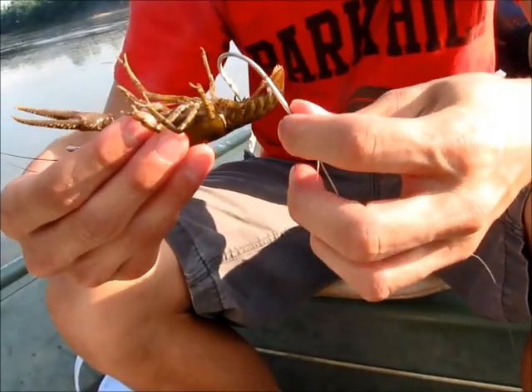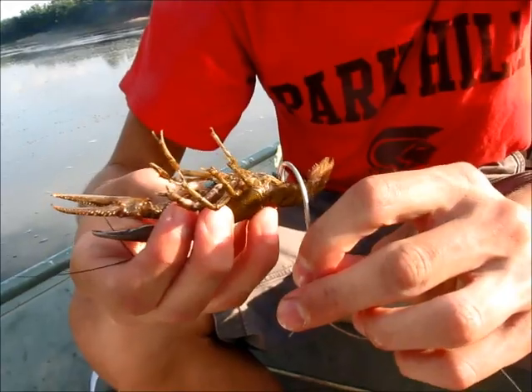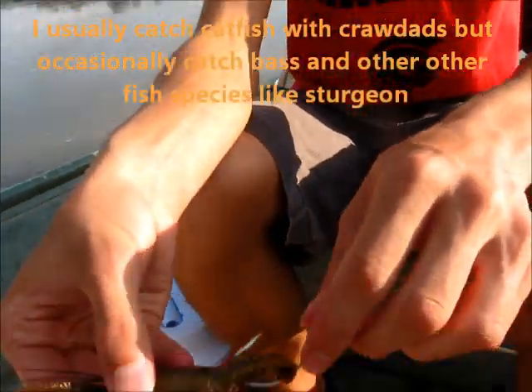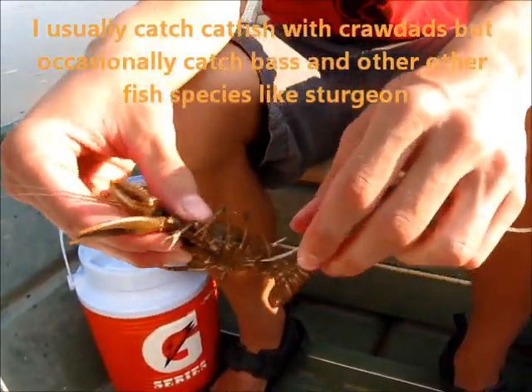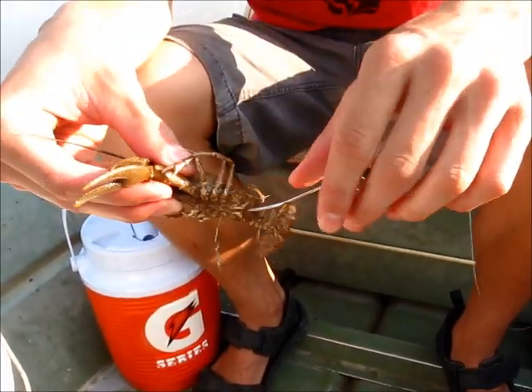So I'm going to go ahead and go in through the hook right here. And now I have it brought through. So now when I cast this guy out, that barb is exposed and the hook is exposed. So when the fish goes to grab this guy, he'll be hooked.